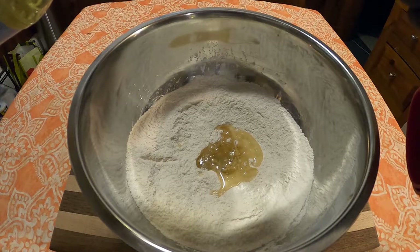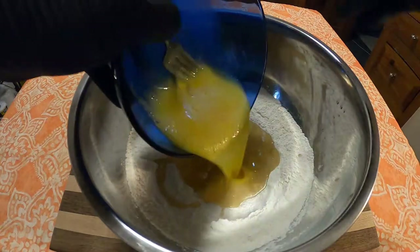To that, we're going to add three-fourths cup oil — I just used vegetable — and two beaten eggs.